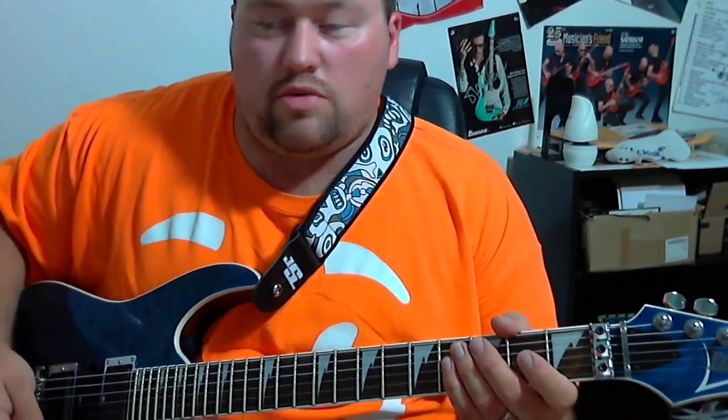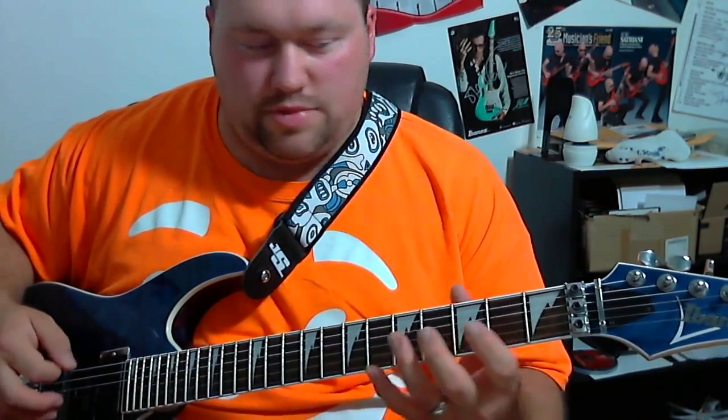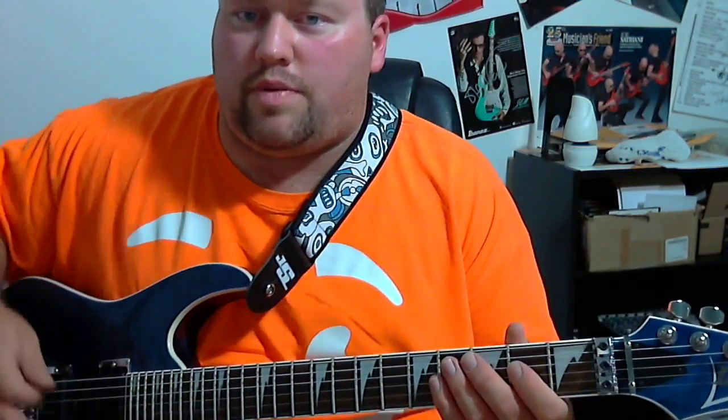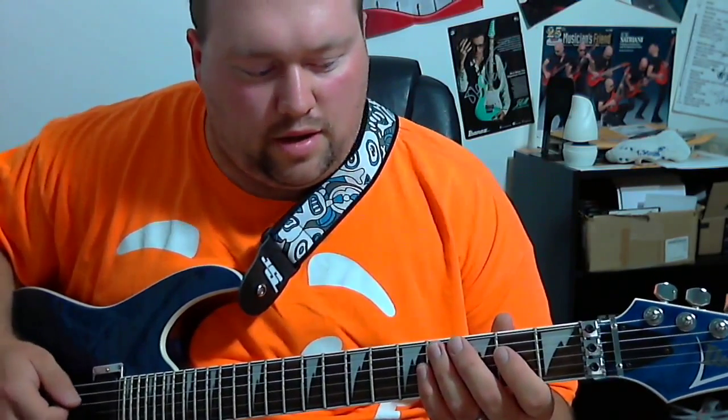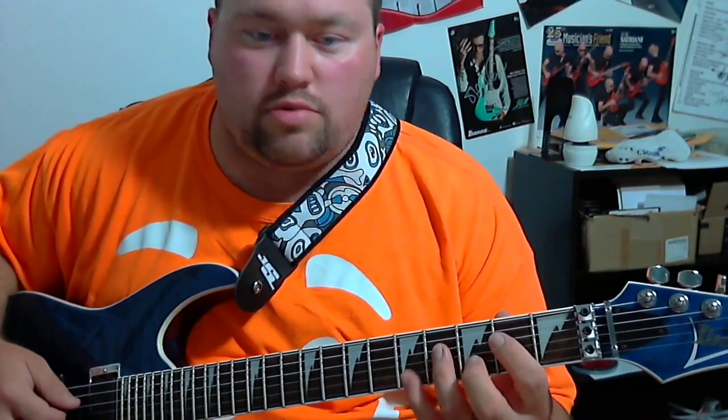We're starting in the key of E minor. I'm using my flawless patch so there's more accuracy and sound when doing these. We're going to start with just a basic shape of E minor, starting on the second fret on the D and G strings, going two, four, five, two, four, five.